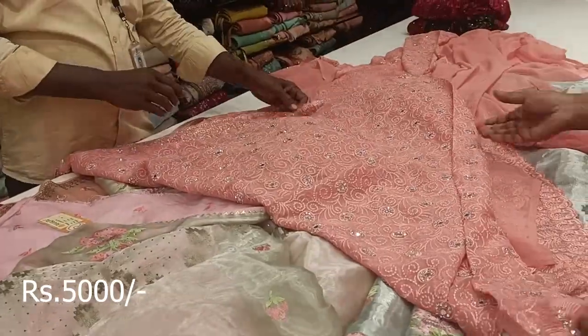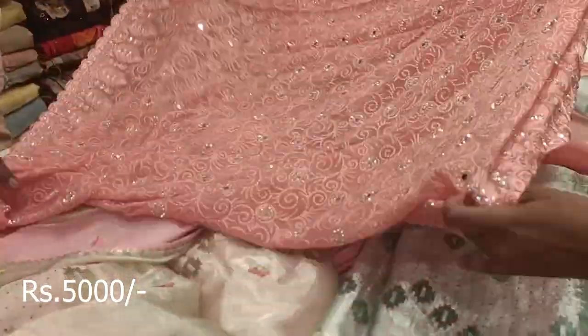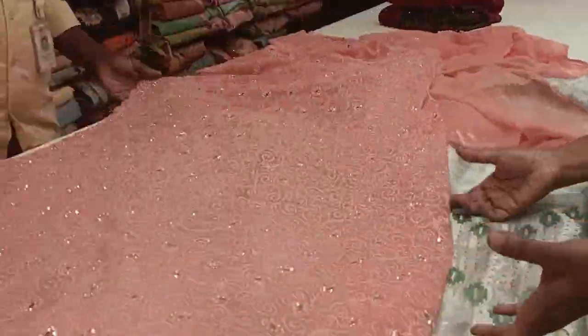We cut 2kg in the same way, but it is very good on the skin. It is a very good shape.